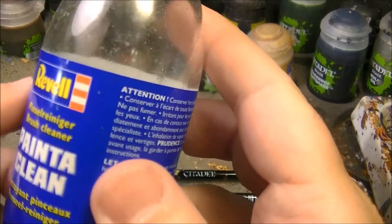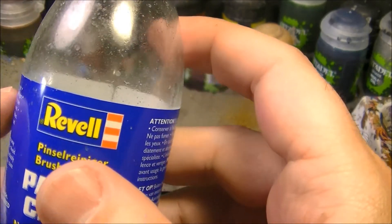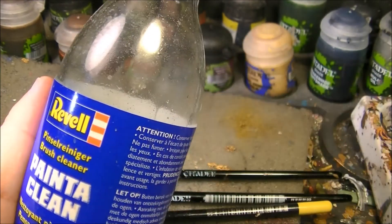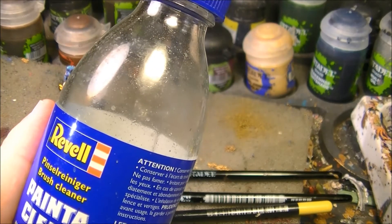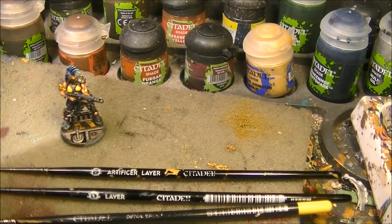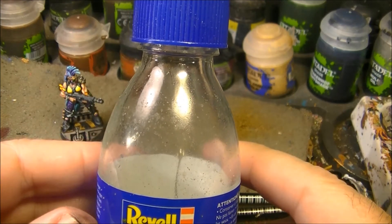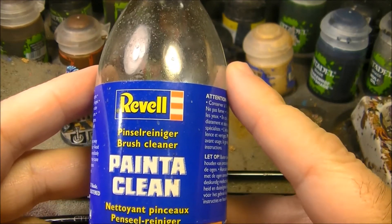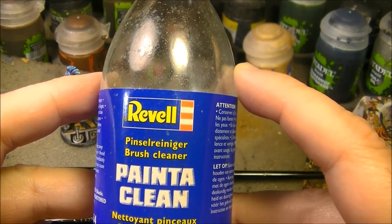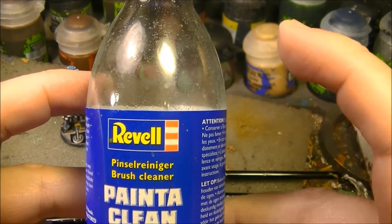The other product I want to talk about — I just ordered a new bottle — is Rebel Paint Clean. I use this when a brush is really damaged or really stiff because it wasn't cleaned properly. I put the brush inside and it quite solves the problem. It really cleans well. As you can see, this bottle is quite used and the liquid is completely brown. I won't put my best brushes in it as it may be too aggressive, but for dry brushes with a lot of paint accumulated it dissolves the paint very effectively.